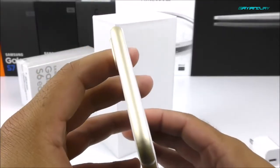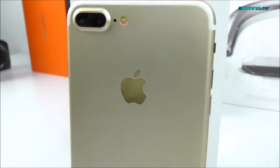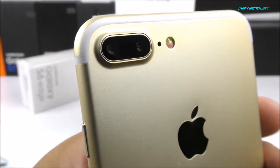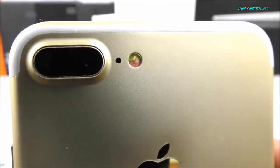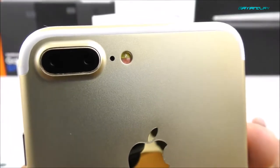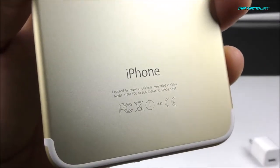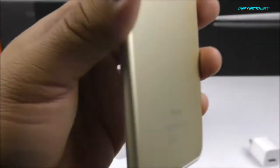On the top side there's nothing, and on the back we have the dual cameras. On the original there are two 12 megapixel sensors, but on this phone it's only one 5 megapixel sensor — the other is a fake camera. There also appears to be a secondary microphone, which is also fake. We have a dual-tone LED flash, whereas the new iPhone has four LEDs for better colors when shooting at night. Towards the bottom we have the iPhone logo and it reads 'Designed by Apple in California, Assembled in China.'